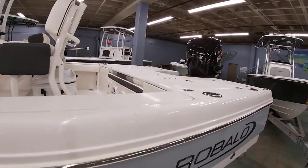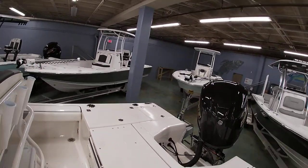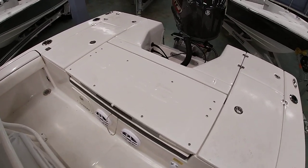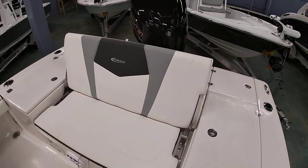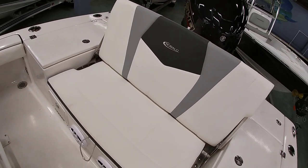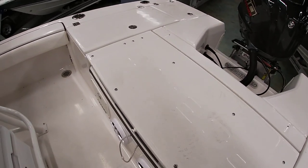Robalo does this really nice fold-up bench seat in the center, which gives you a lot of protection from the console with a nice big high backrest. And of course this cushion comes out in the center so you get all your bilge access — really nice ease of use there.